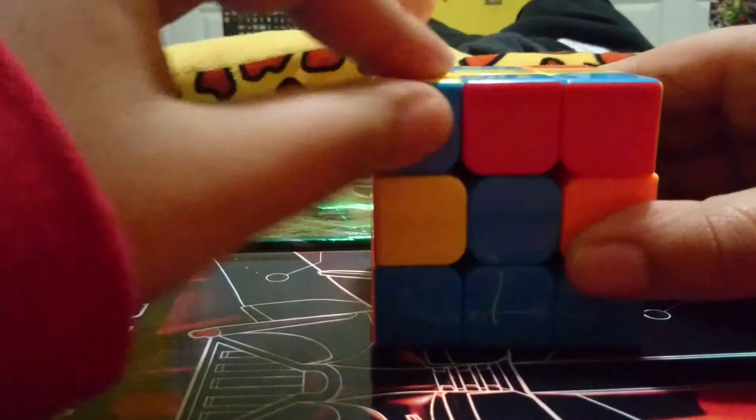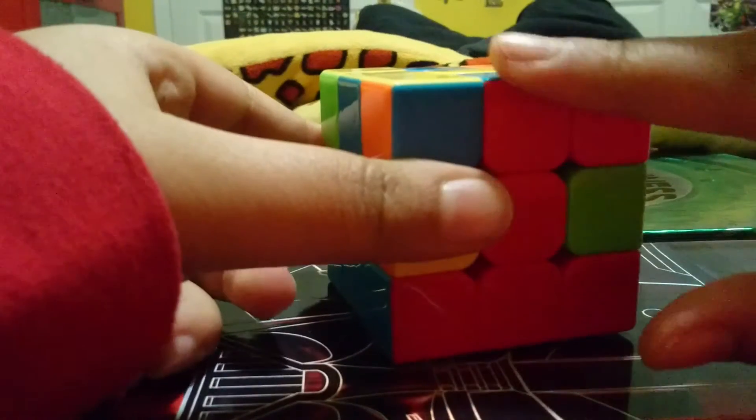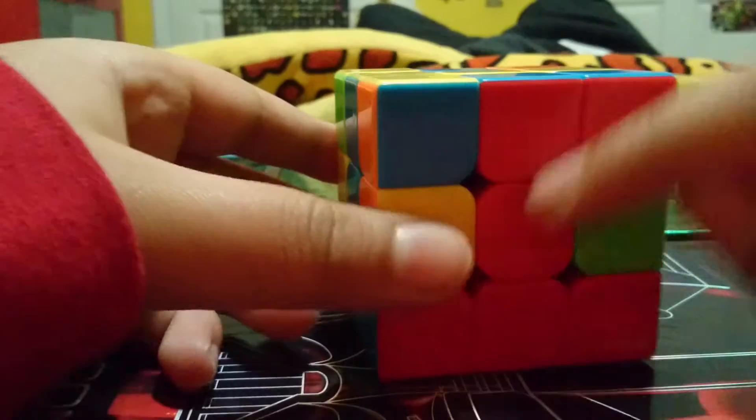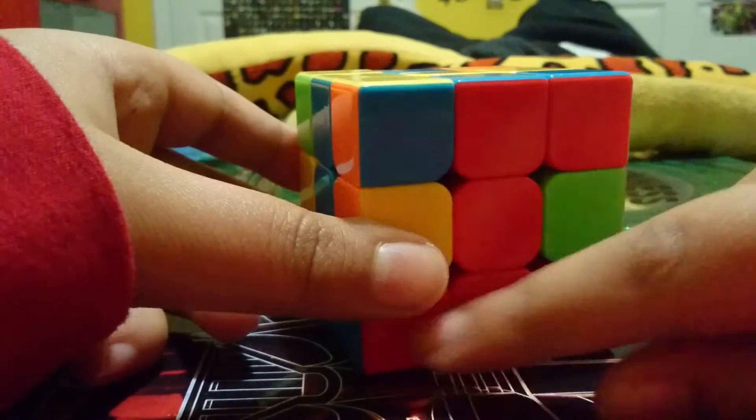First, we're going to find an edge piece — not a corner — an edge that doesn't have yellow on it, like this one. This is a red-blue. So we're going to move it over until the red goes to its matching middle, so you have this line here, and you have it like this — it's supposed to look like this.